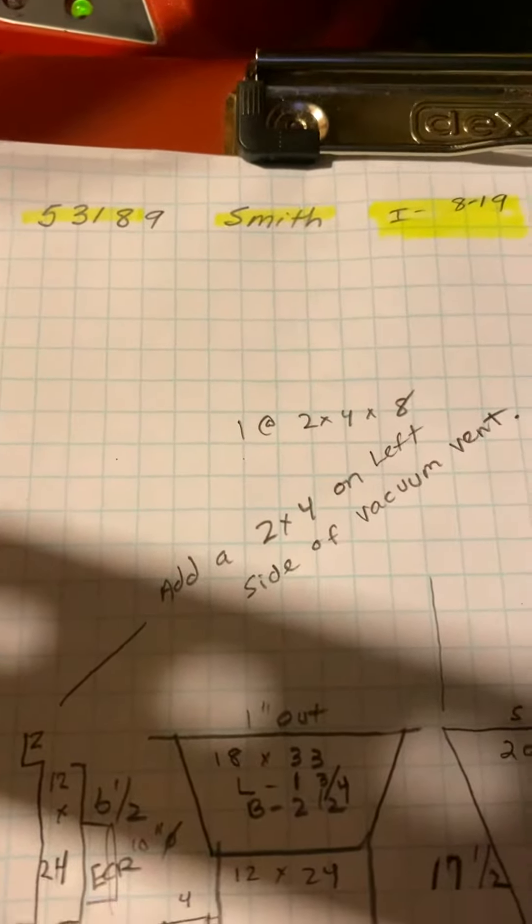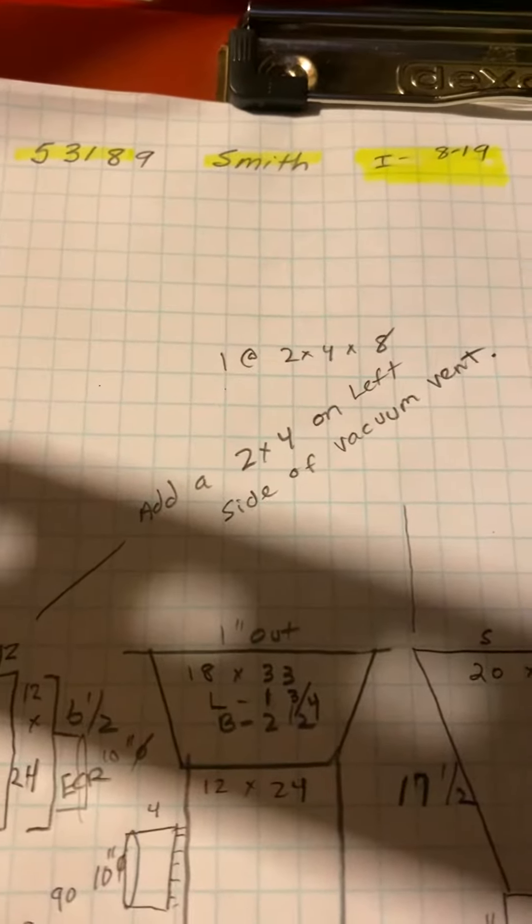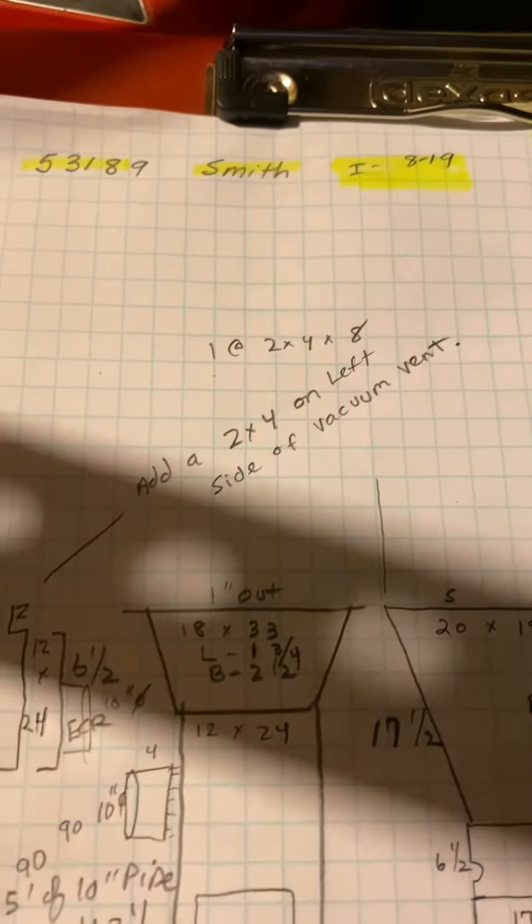This is on the Smith job as well, number 53189, video two of two. We're adding a return air in the basement to do that. Here's our return air drop. We're going to take a 10 inch round out of here and give you two 90s and some pipe.